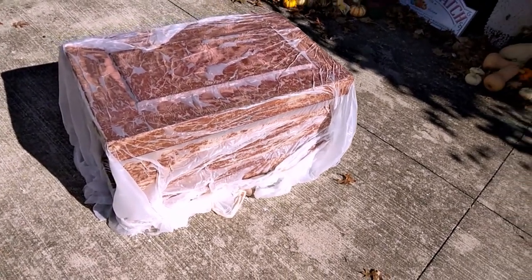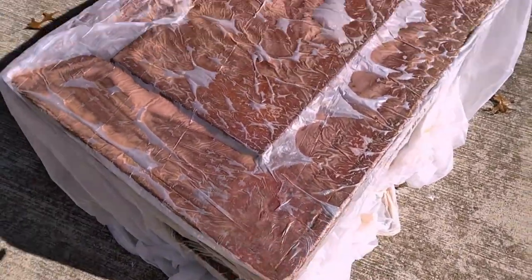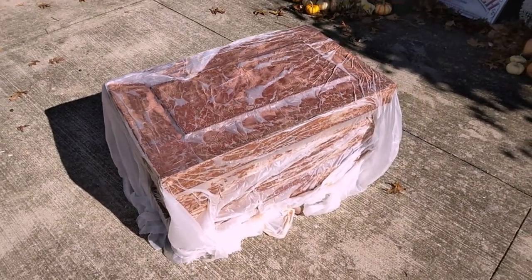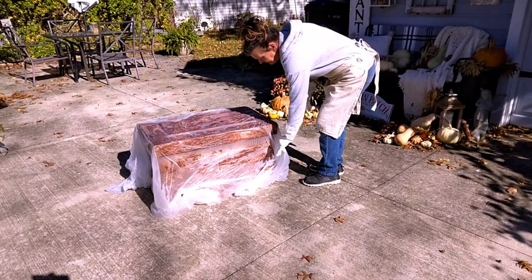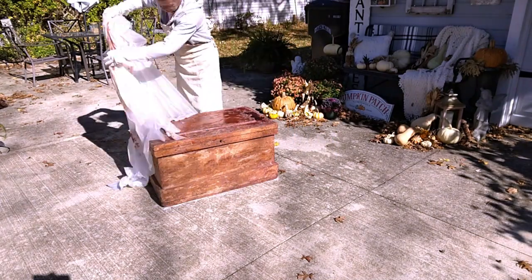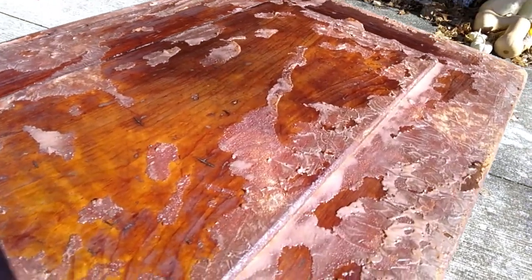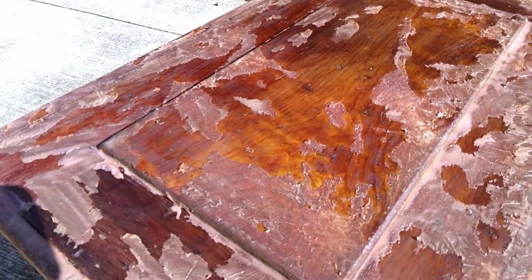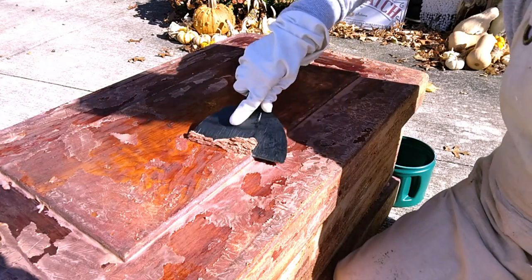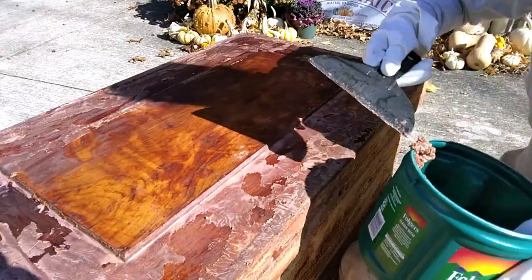I went ahead and covered it in plastic, and it sat all night. So we're going to peel that off and get to work. I do recommend using plastic scrapers to avoid scratching the wood.